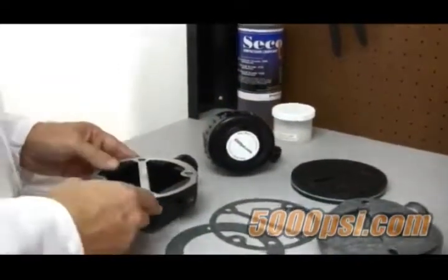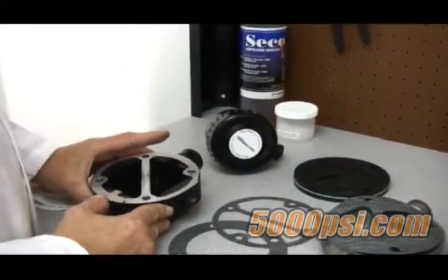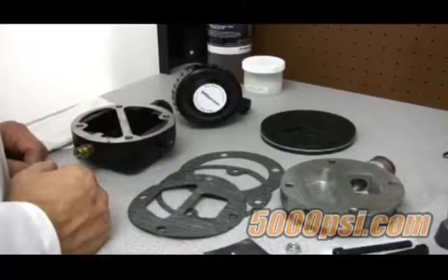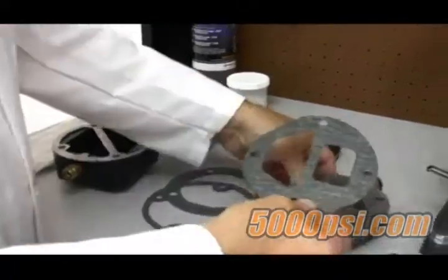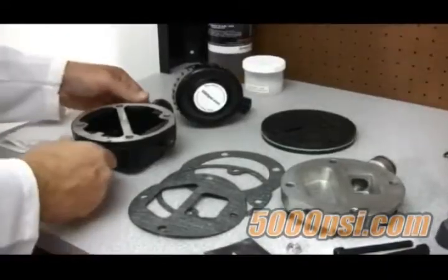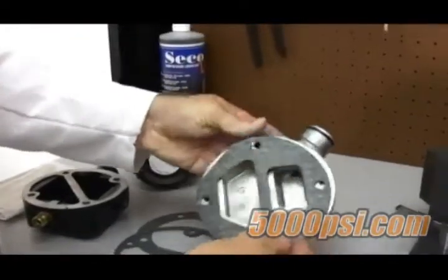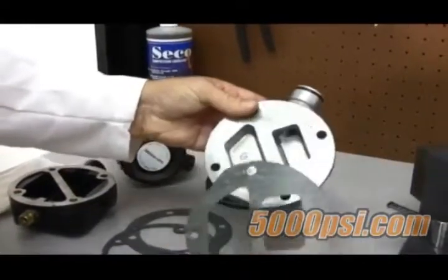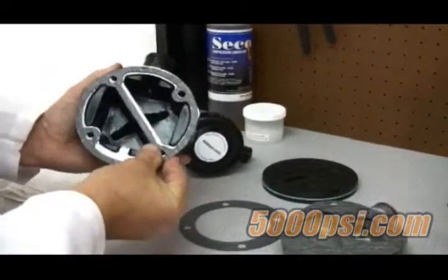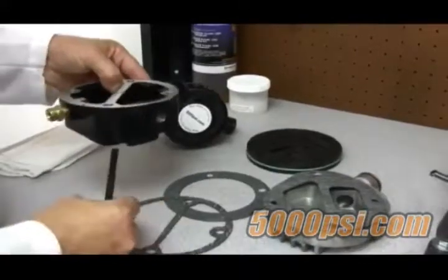With all parts inspected and cleaned, the head is now ready to be reconstructed. For valve installation, you will need to determine which gaskets are called for. There are two versions of this cylinder head — the older version and the newer version — and this will determine which gasket to use. The older version uses one style of gasket, and the newer style uses a different one.